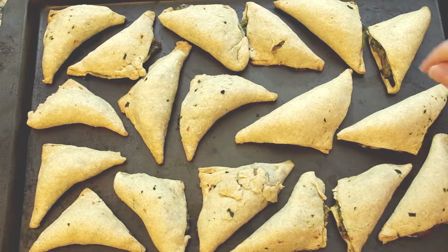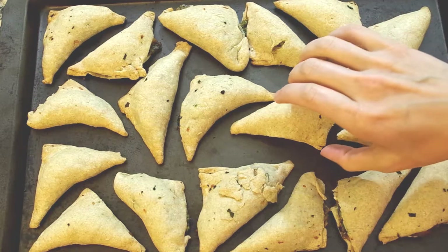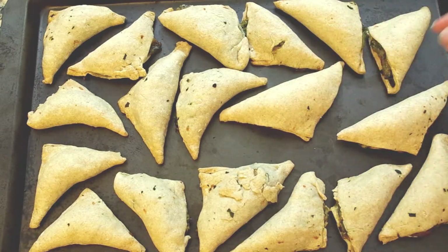Nonetheless, I'm gonna pop these in the oven for about 25 minutes at 375 degrees — and here they are. You can tell which ones I overstuffed. Certainly not the end of the world, but I probably could have gotten more turnovers out of this whole experience had I not overstuffed.